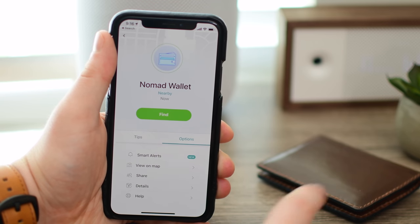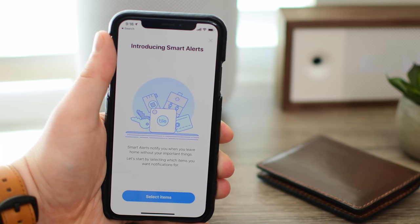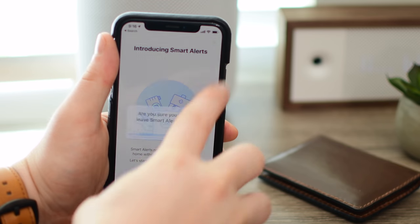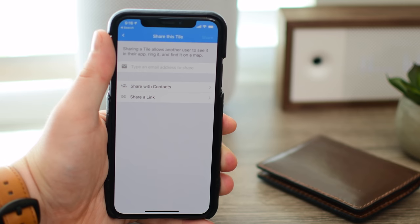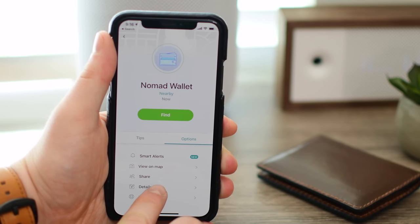I can change the ringer if I would really like to. You can view it on a map to see where it is. There are smart alerts, so you'll be alerted if you would ever leave your wallet behind, with special white zones where it won't annoy you every time you walk upstairs leaving your wallet downstairs. Tiles can be shared with at least one other person, so if you have a wife or a partner that you want to share your location with, that's absolutely fine, and each of you can try to find your wallet should you ever misplace it.